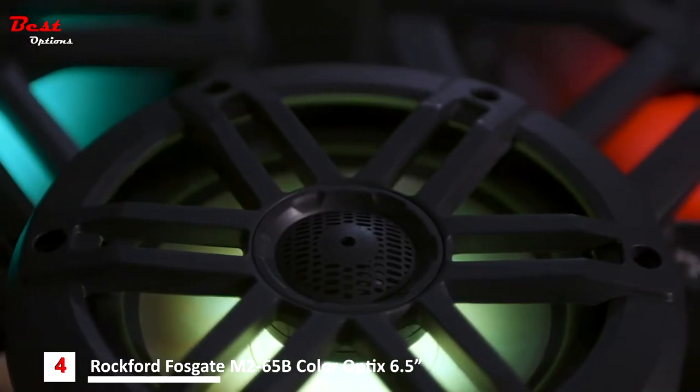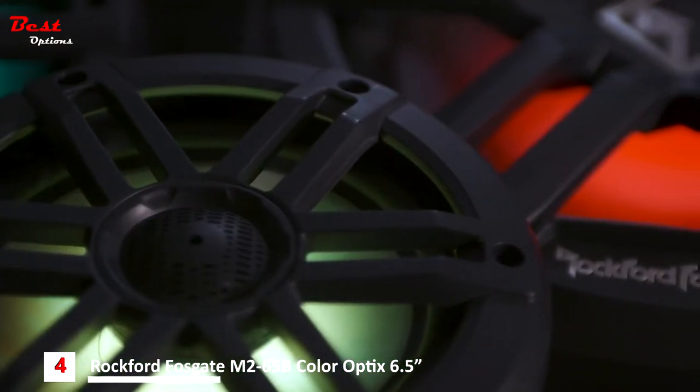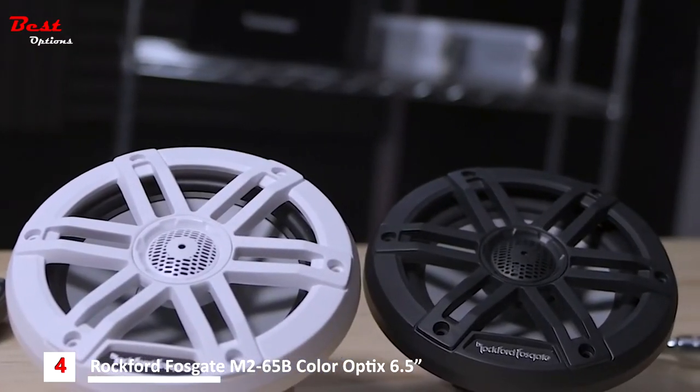The M1 speakers feature high power handling, improved sound, and our new color optics LED lighting system. The M1 uses a large 1-inch tweeter, contributing to a wide frequency response. So regardless if you're using source unit power or an external amplifier, you'll get loud, clear, accurate sound.